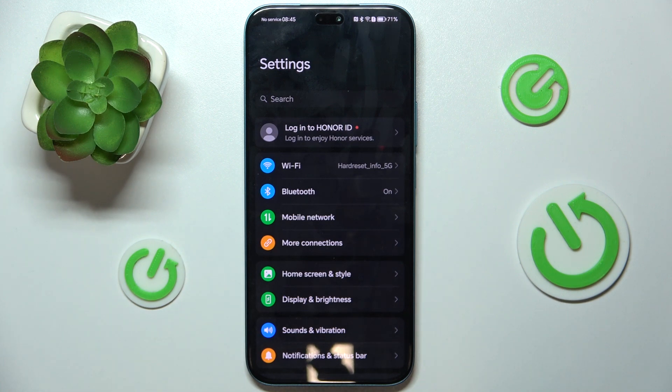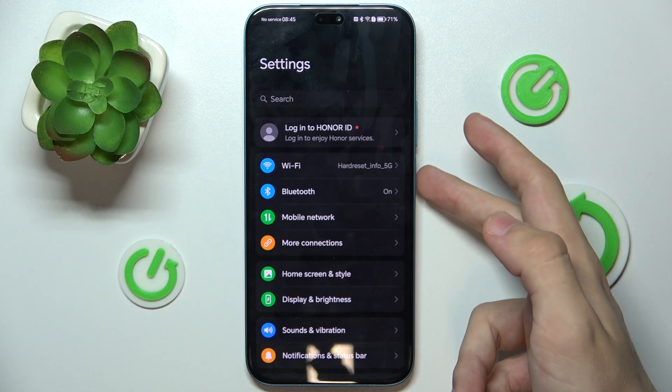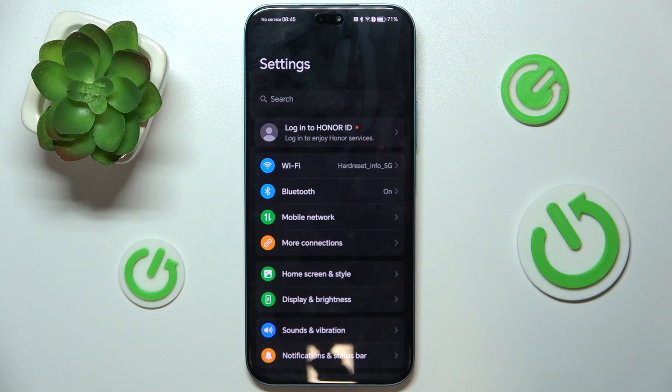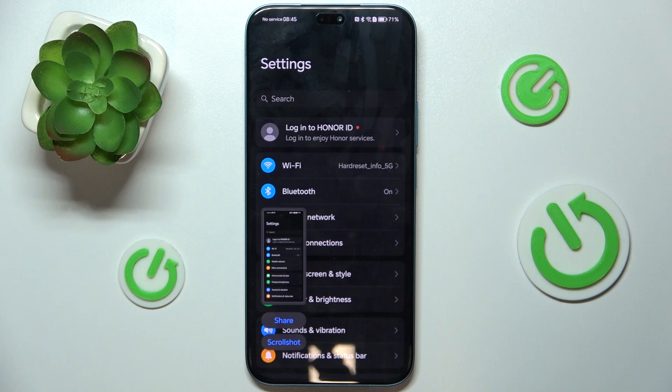And then, first take a normal screenshot. To do it, press on two buttons at once: power and volume down. Then, press on scroll shot.